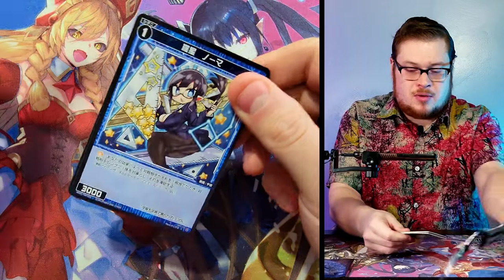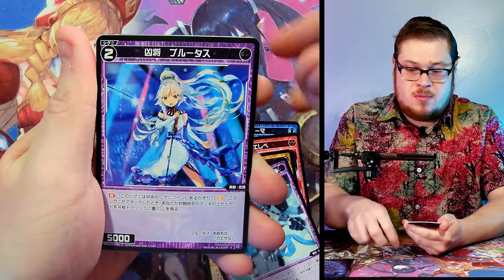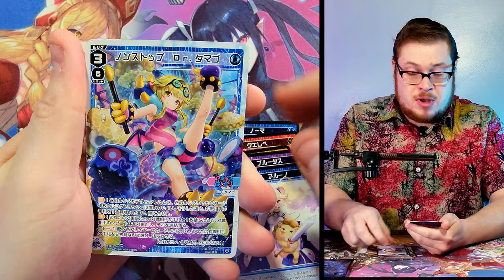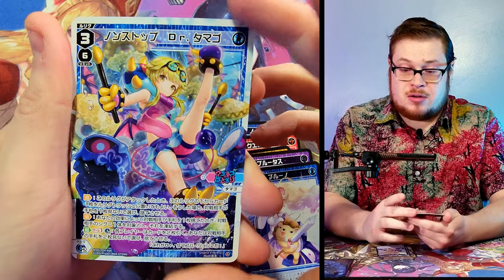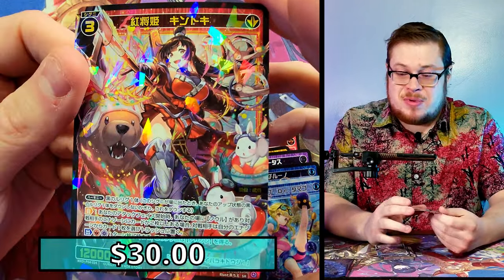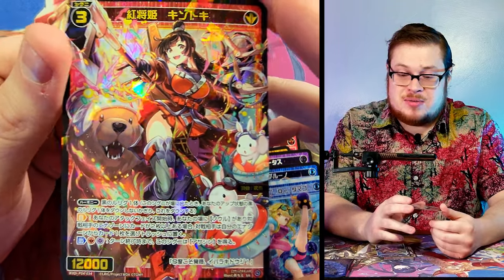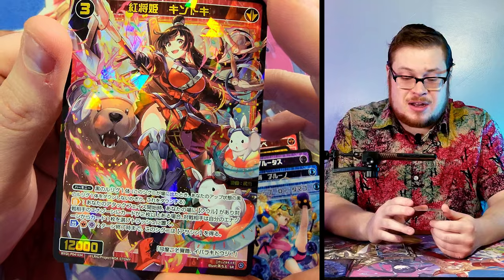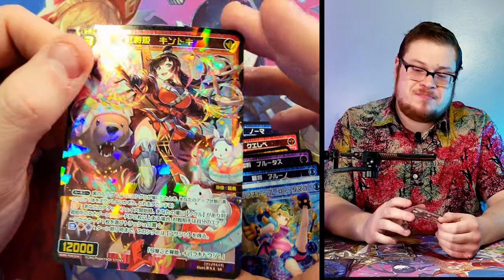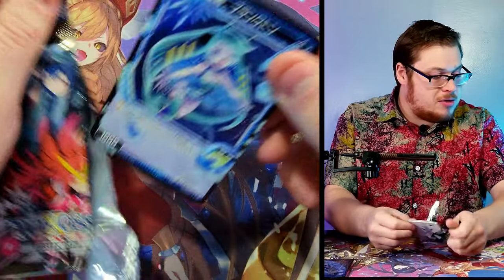We've got our weird chibi librarian, our archer, our robot girl — a rare, our L card — sweet looking L card, she's a nice looking character — with another super rare. Dope character too — she's controlling all the little animals, bunnies, bears, you name it. Looks pretty sick. Super rares never really disappoint, they always look pretty nice.